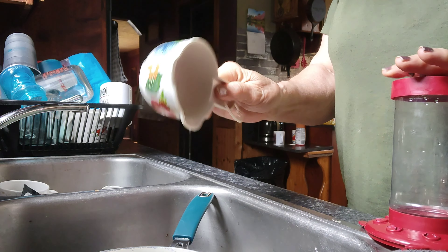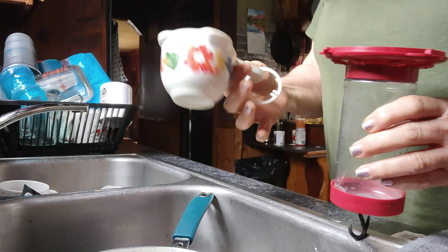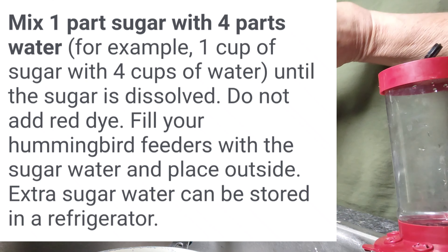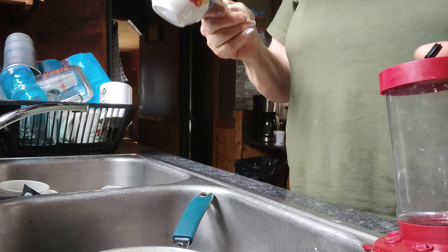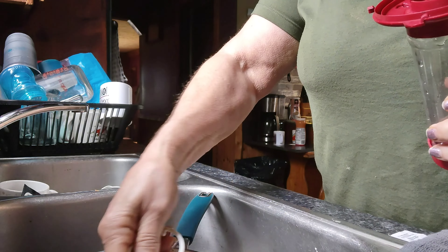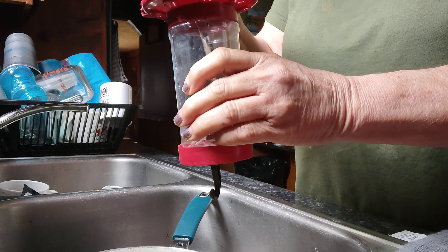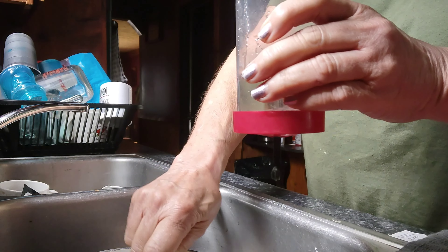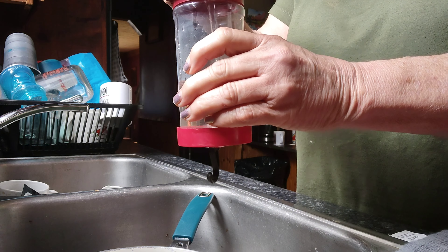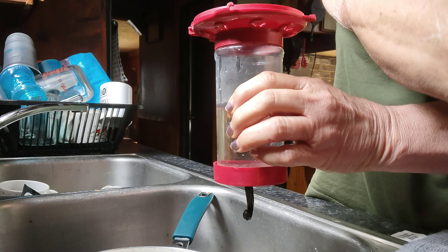The nectar has cooled to room temperature. I have a measuring cup — I cannot find my funnel. The way some of these feeders come apart, they come apart from the bottom. The nectar is four cups of water to one cup granulated sugar, and you want to dissolve the sugar. I'm not going to fill mine all the way up because I have not seen any hummers yet, so I'll probably put about a cup in.